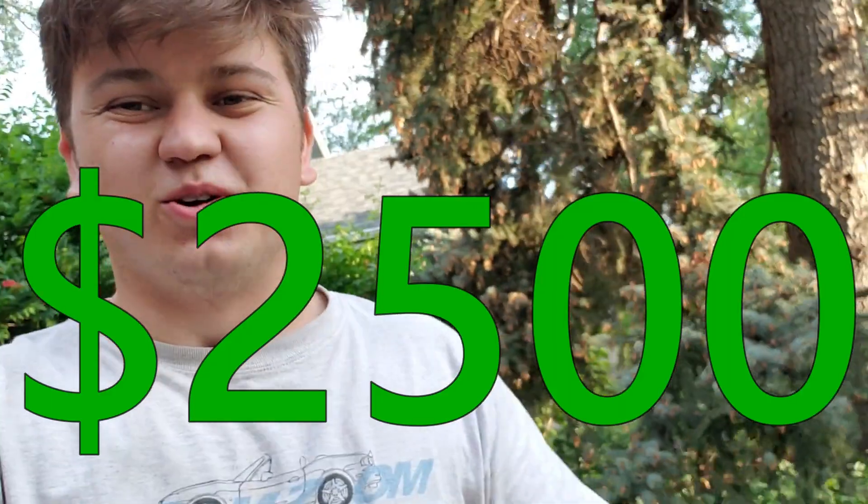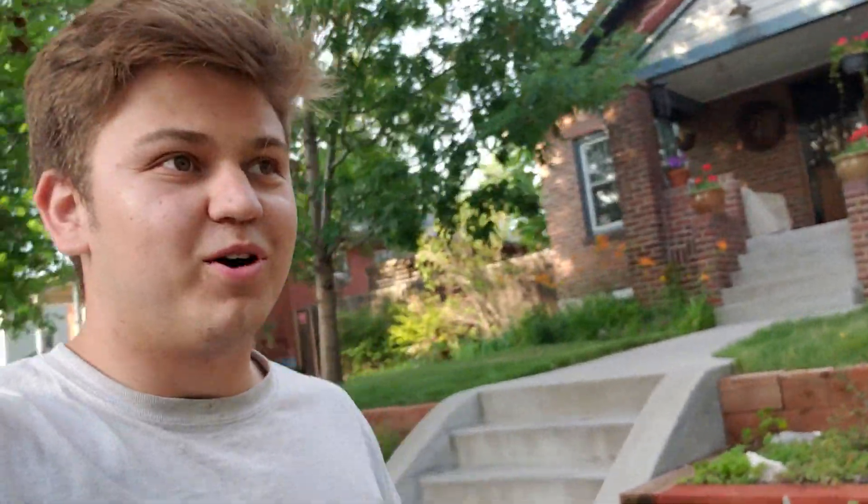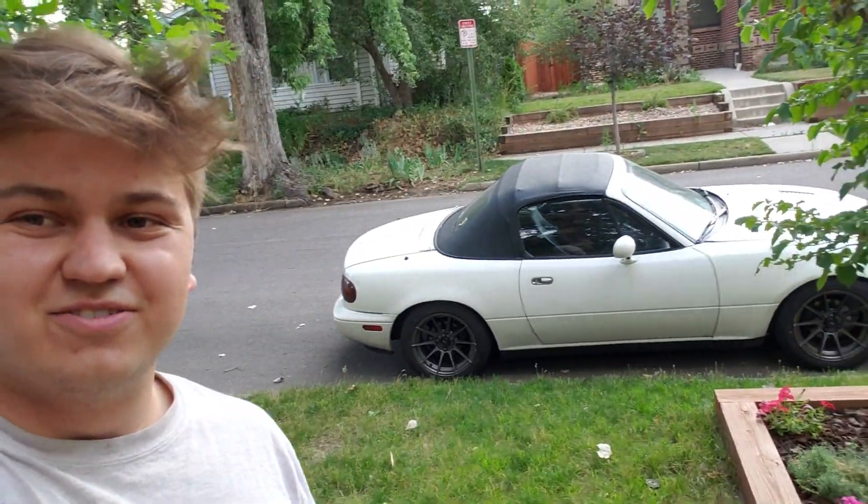We just sold the Miata flip to a young kid. He's looking to have a project car, which is really awesome. That's basically why I wanted to buy the car — so that it would go to someone who was going to love it and have fun with it and enjoy it, rather than sit and rot or get torn apart. That kid is going to have a blast with that car. You can already tell he's in love with it and he has some plans to work on it — it's like his first project car.